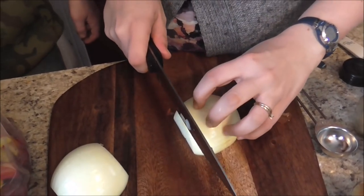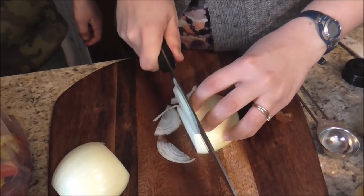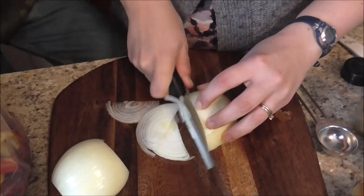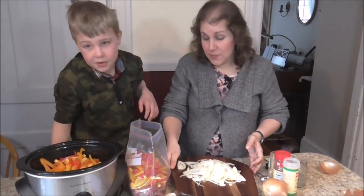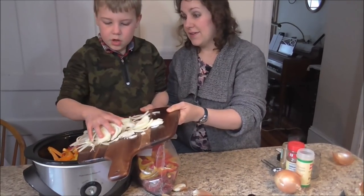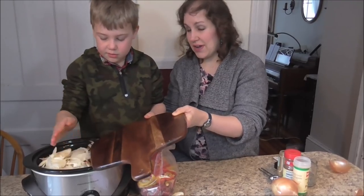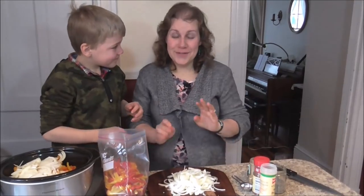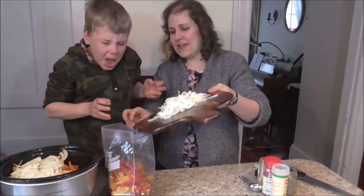Thinly slice your onions. That was one very strong onion and I still have one more to go. We'll dump this one into the pot. Onions are very strong — everybody's going to think I'm so sad doing this video! We finished cutting up this last onion and we're going to put this one in the freezer meal.